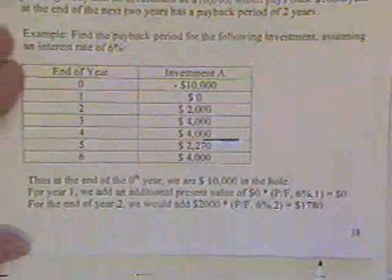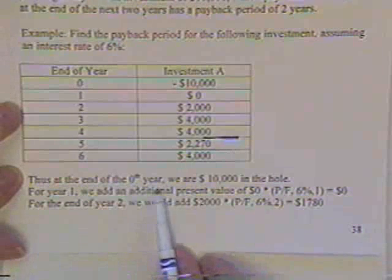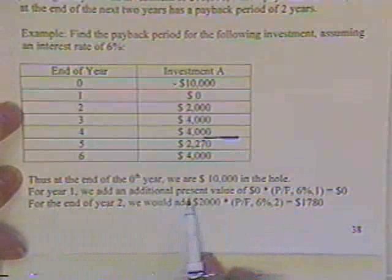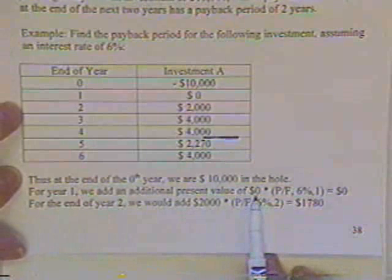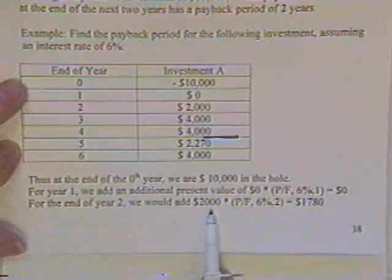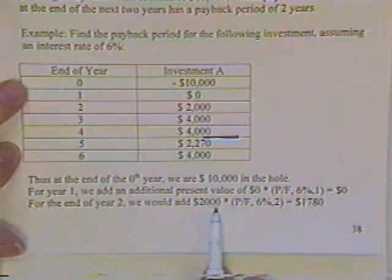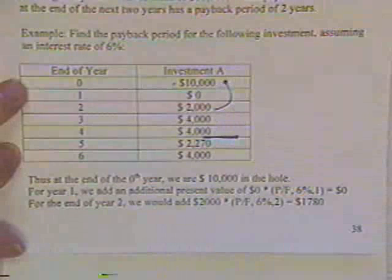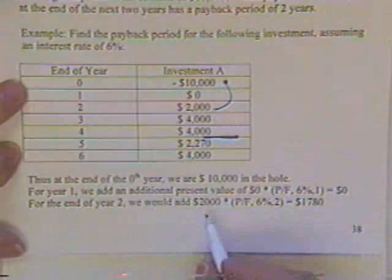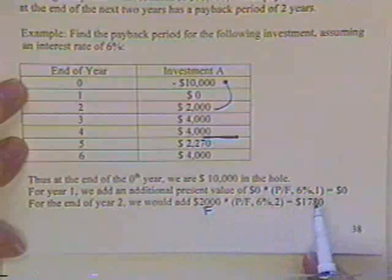Assuming the effect of interest is included, find the payback period at 6%. At year zero, we're $10,000 in the hole. For year one, no cash received, so no present value. At the end of year two, we receive $2,000 — but it's a future value, so we multiply by P/F, giving a present value of $1,780.